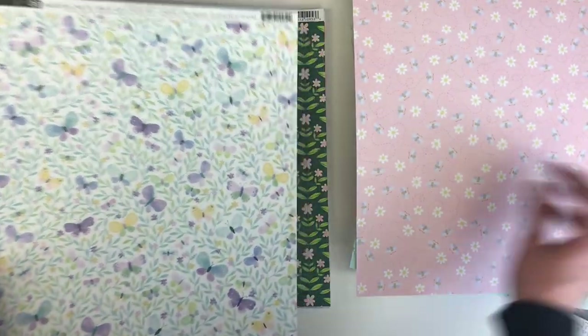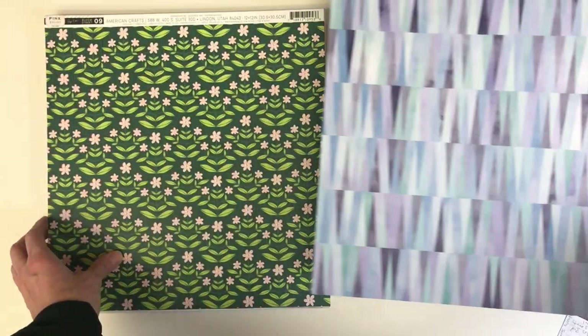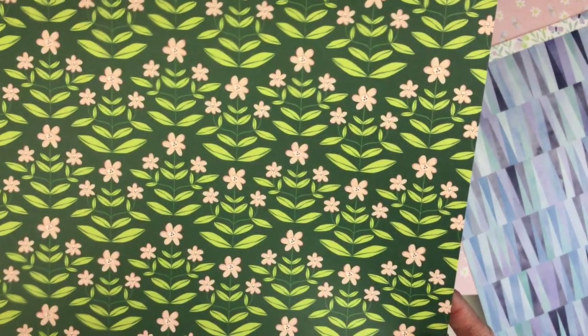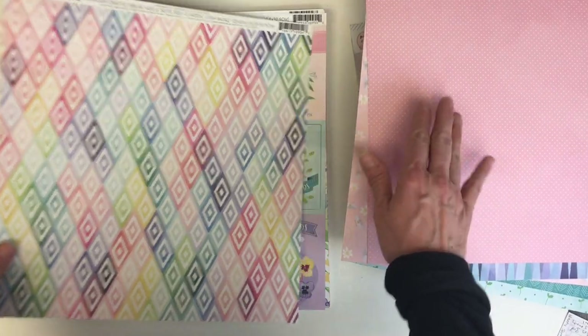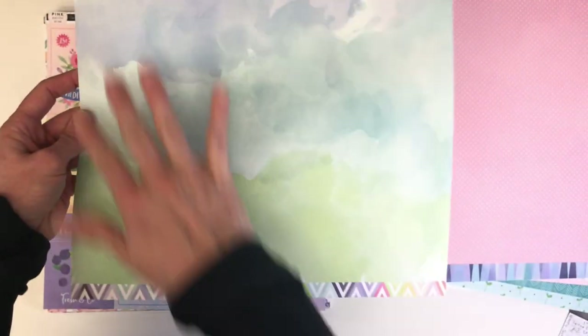Isn't that cute with the little bumblebees and flowers? This is really stunning — I really like this pattern. Then you've got some geometrical triangular shapes, a dark green, and a beautiful pink polka dot. It matches so many collections, which is a nice thing about being able to mix and match with other Paige Evans work.